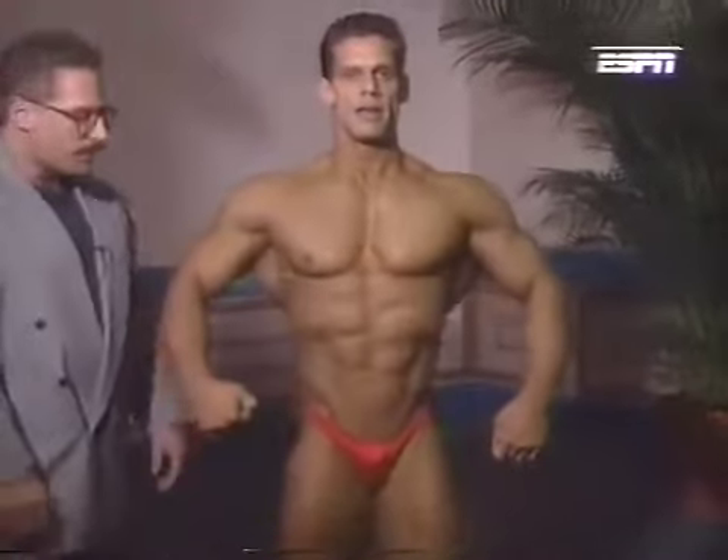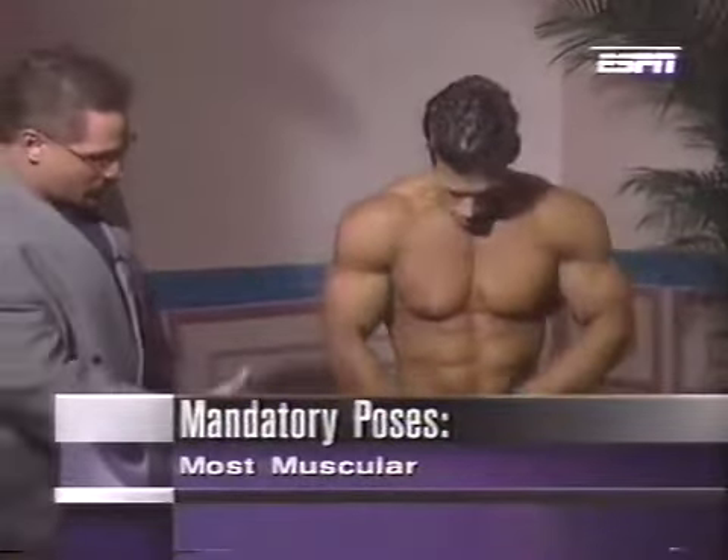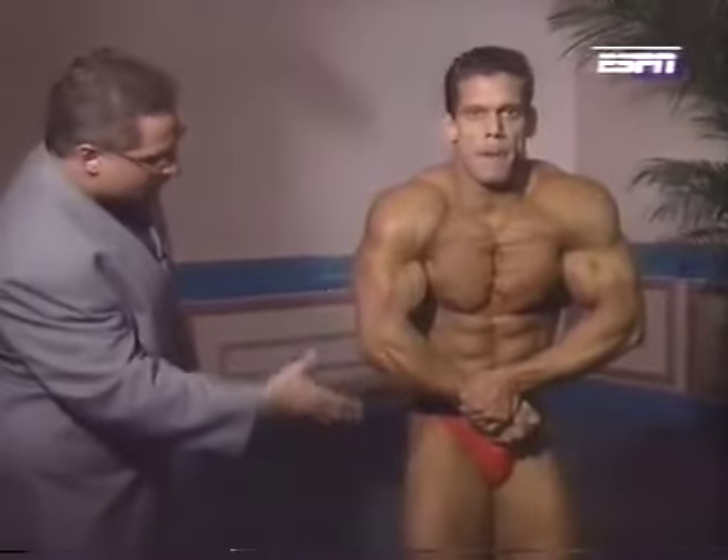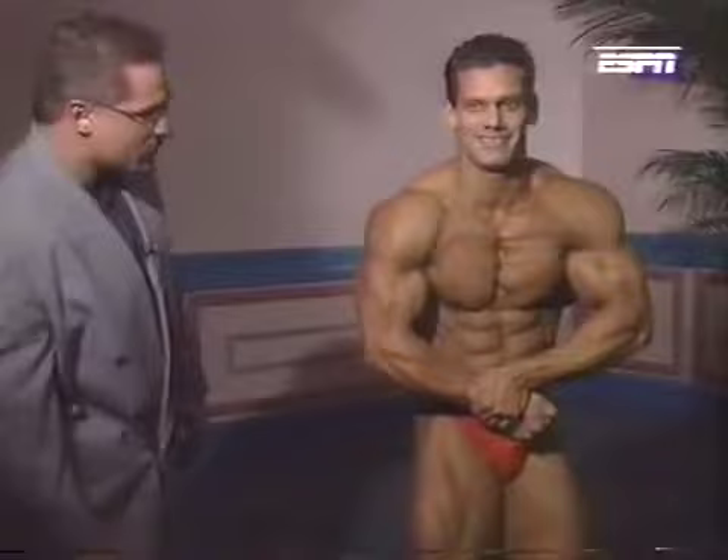The last pose: most muscular. Designed to show off muscularity from top to bottom — every muscle squeezed, tightened, blow the air out. Most muscular.